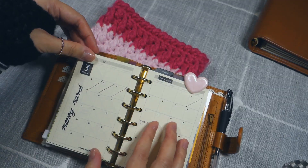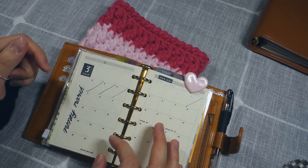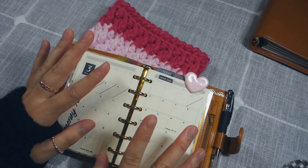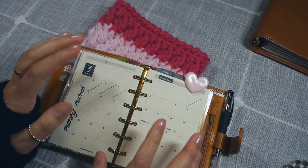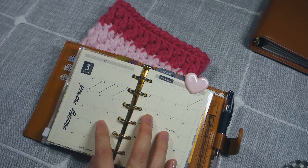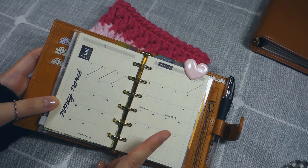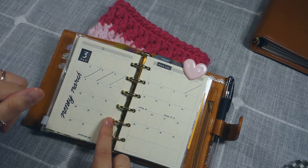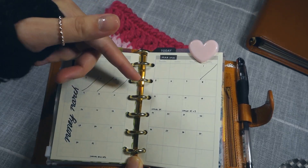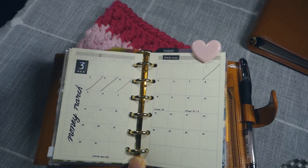My second section is my spending tracker. The reason I started this second planner is that late last year we had a lot of things hitting us all at once, so we really needed to figure out how to pay for all these bills without going into the red. We're fine now, but I did continue tracking my own spending. The way I do it: I fill out the dates on the insert, and if I don't buy anything that day I cross out the date. If I do buy something, I write down what I bought and the amount. At the bottom, I write down coupons expiring that day so I remember to bring them to the grocery store.